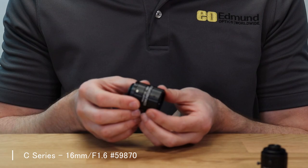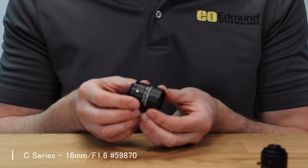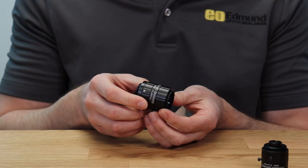The C series lenses are your main machine vision workhorse. They're designed for up to around five to seven megapixels on a two-thirds inch camera, really designed for general factory automation use.